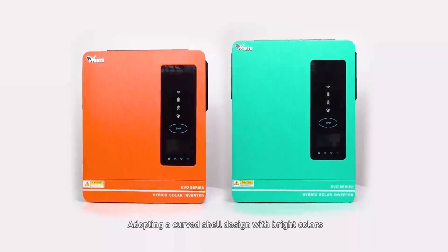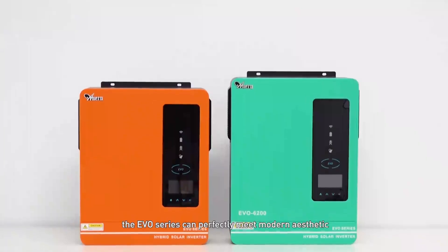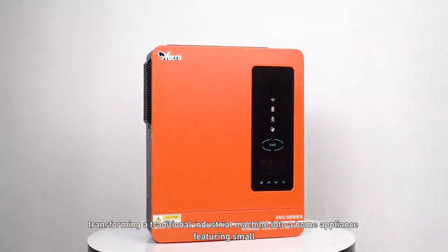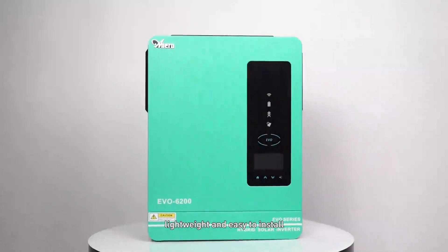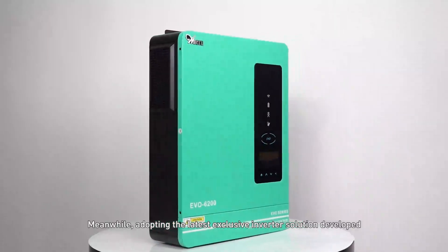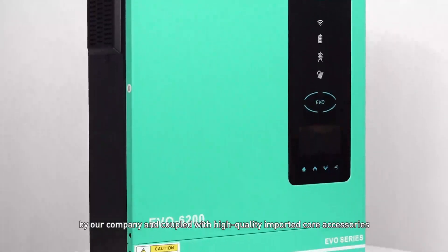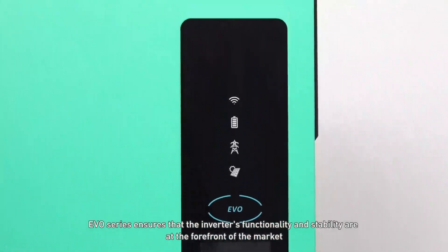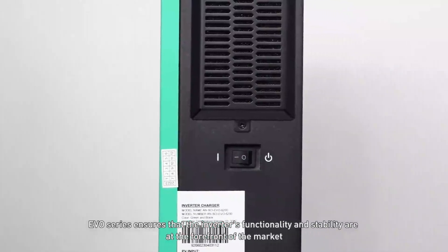Adopting a curved shell design with bright colors, the EVO series can perfectly meet modern aesthetics, transforming a traditional industrial machine into a home appliance featuring small, lightweight, and easy-to-install design. Meanwhile, adopting the latest exclusive inverter solution developed by the company and coupled with high-quality imported core accessories, the EVO series ensures that the inverter's functionality and stability are at the forefront of the market.